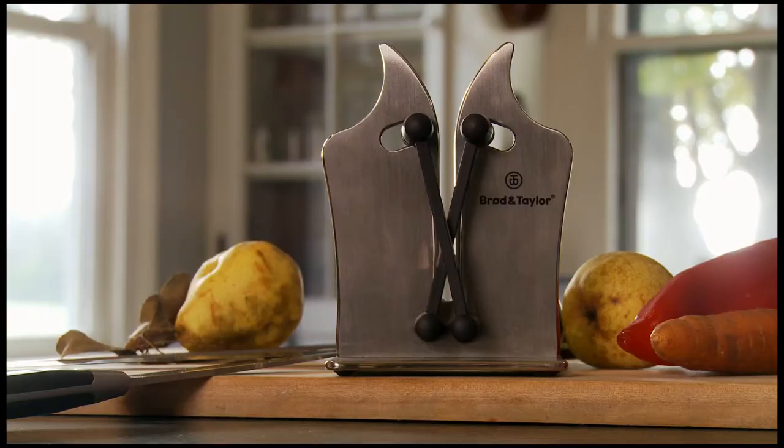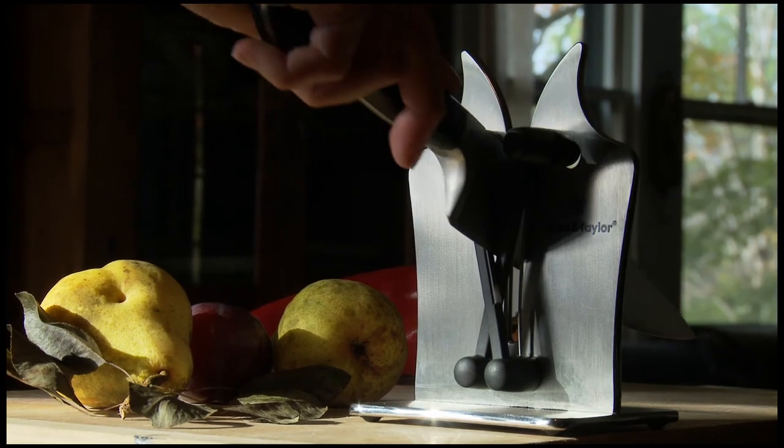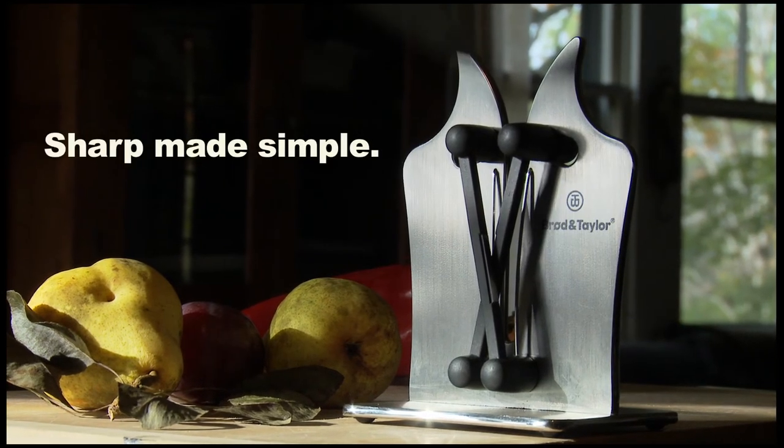The Broad and Taylor knife sharpener — sharp made simple.